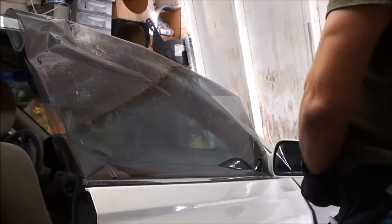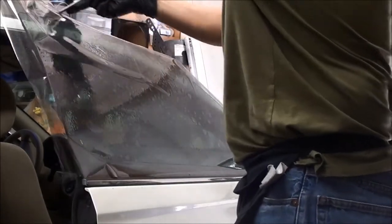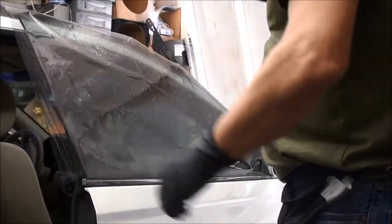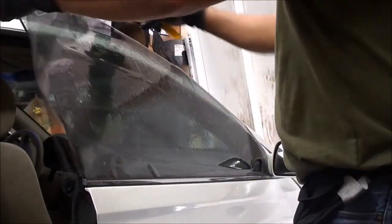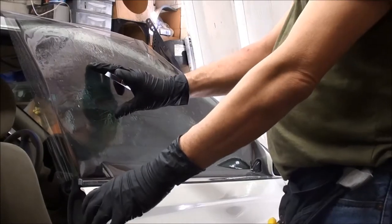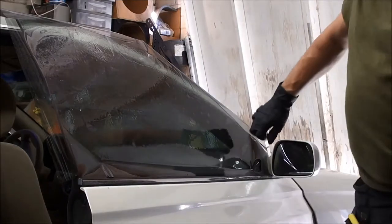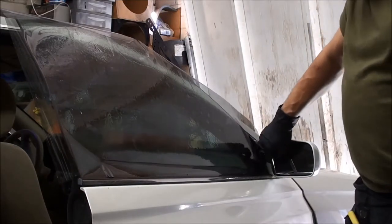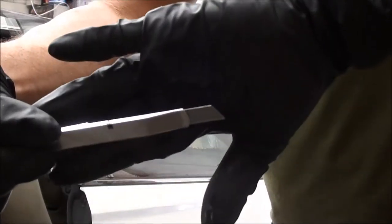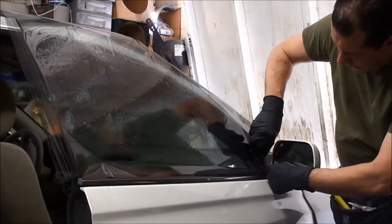What I do first is trim away the excess. We're going to cut away the excess at the top. I'm not really squeegeeing it down — it's not moving on me yet. Because what I'm going to do is shift the film. My first cut is going to be down here in the corner. We want to butt our blade — our OFA knife — up against that rubber seal and cut it right next to it.